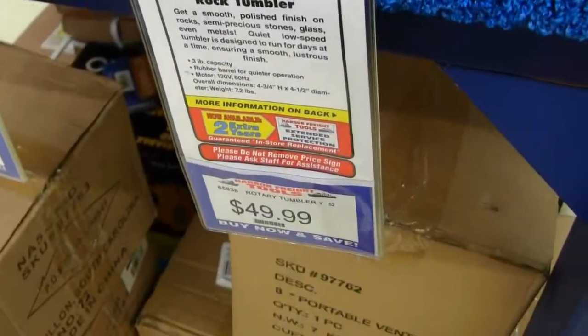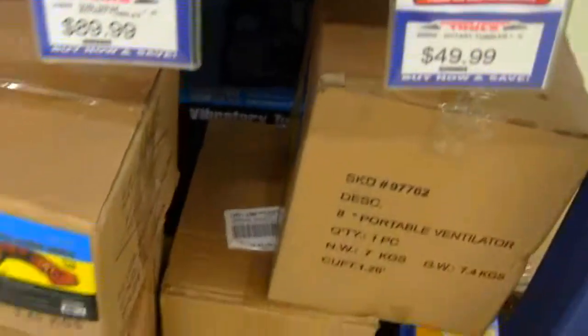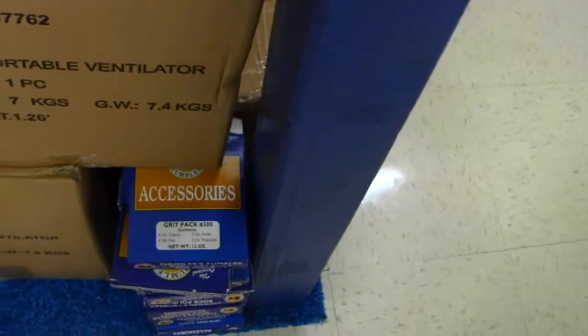Here you go. I burnt these up — I had this one, I burnt it right up. So here's the duct ventilator, a ventilator, another ventilator. There's your grip pack accessories. This is at Harbor Freight.